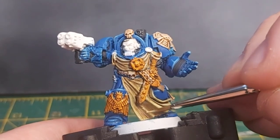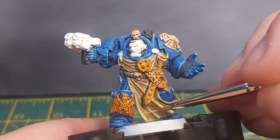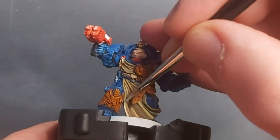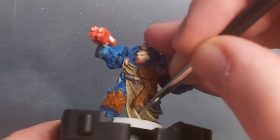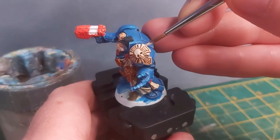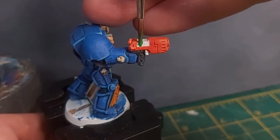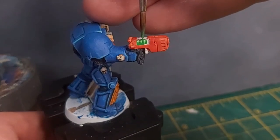I then went back to the tabard and painted the raised areas dark sand again. Finally, I went for a white highlight on the most raised parts. While the white was on my brush, I used a very thin layer to glaze the raised portions of the skulls and Crux Terminatus. Warpstone Glow was used for the plasma coils of his weapon — it was the colour GW appeared to have used for their model, even if it does remind me of Christmas.